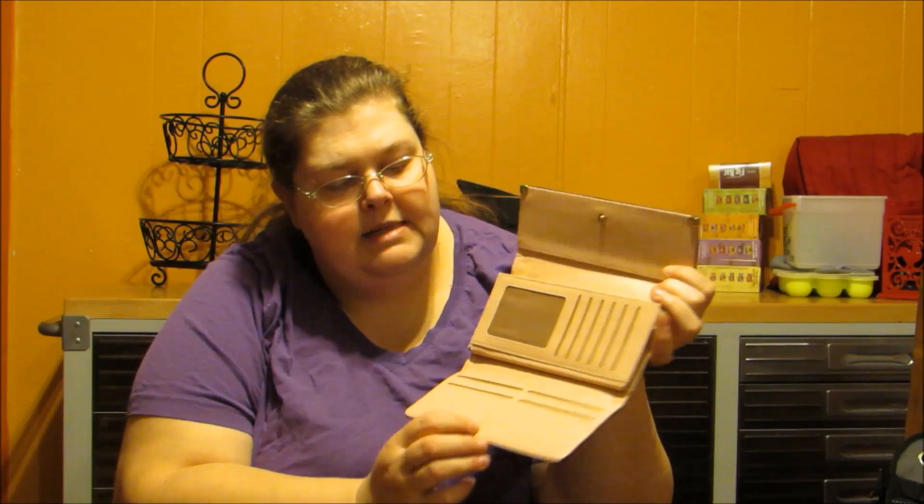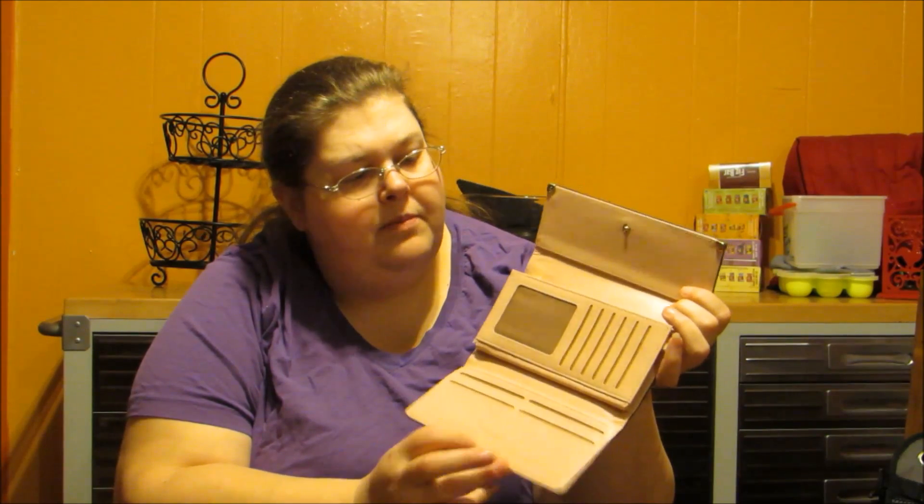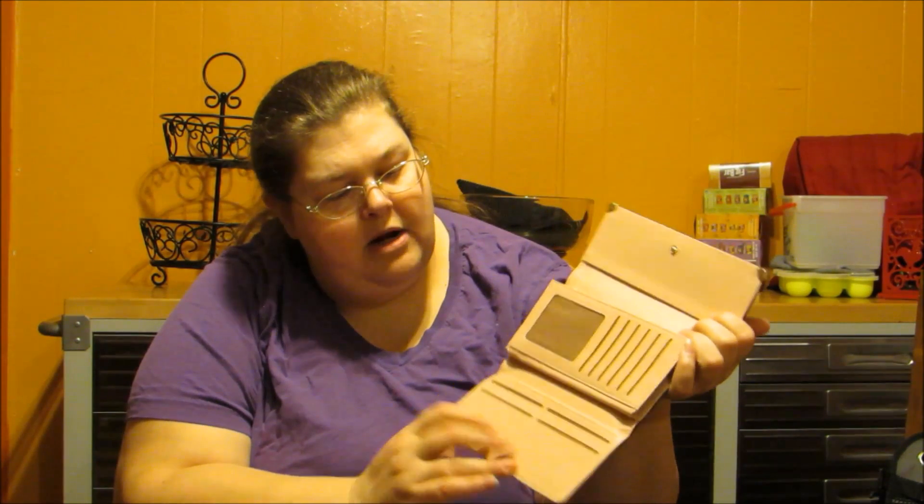It has very nice gold heart details on either side, which is very nice and sets it a little bit different than other products. It has a very nice peachy color inside and it has the Yoda's Leather trademark on the bottom here.